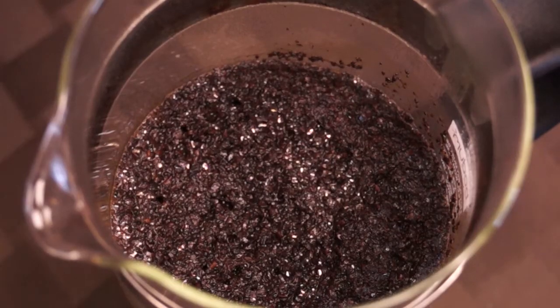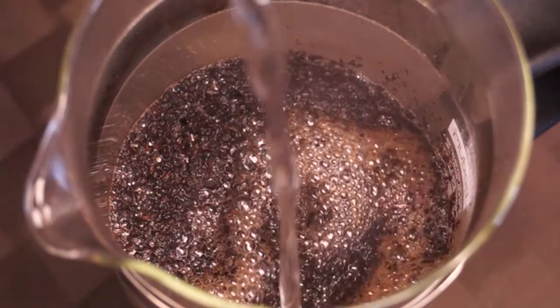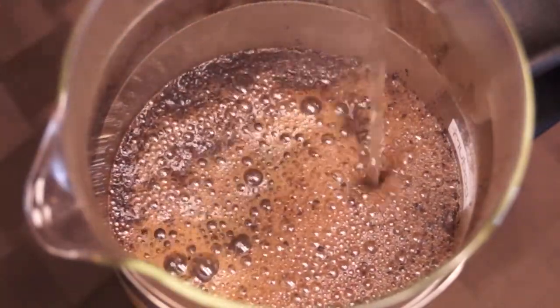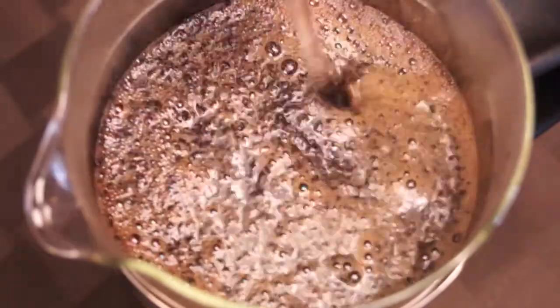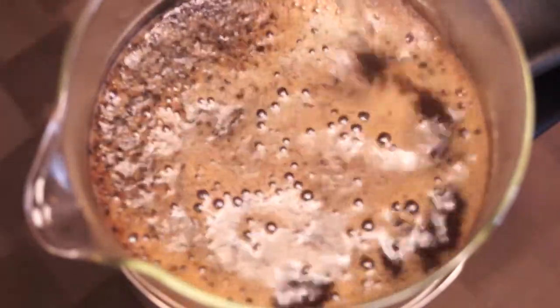Now that we've allowed the grounds to bloom, as we start to bring in more water, we'll see that the color changes and the crust kind of expands. You see a lot of the residual CO2 start to bubble out and push up. This is a great time to get your nose down in there.